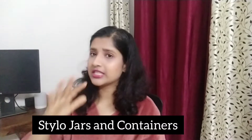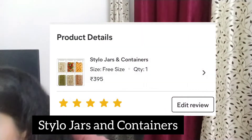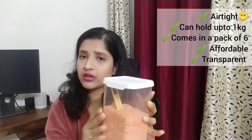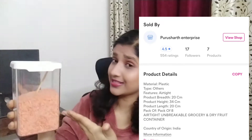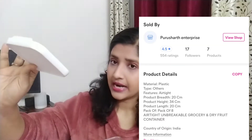Moving on, I bought jars — these are 1200ml jars. Let me show you. As you can already see, I've filled this one with dal. This container can accommodate around one liter or one kilogram. If you're putting pulses it'll hold about one kg, but for something like besan or atta it won't have that much capacity. The plus point is that it's transparent so you can see whatever is inside.